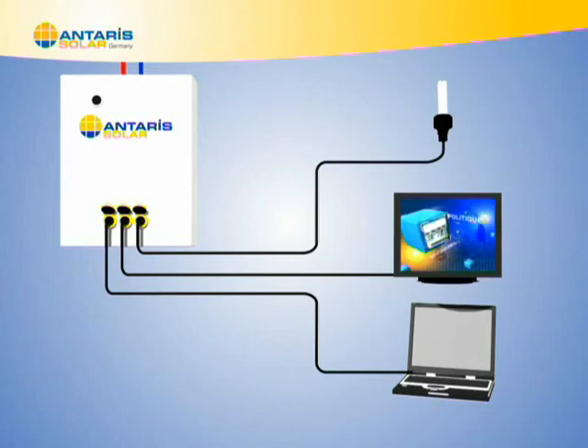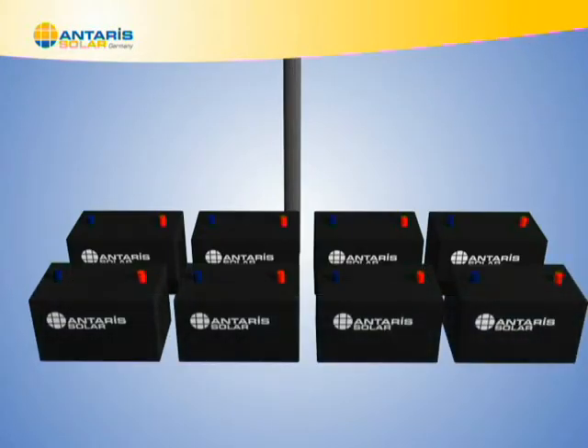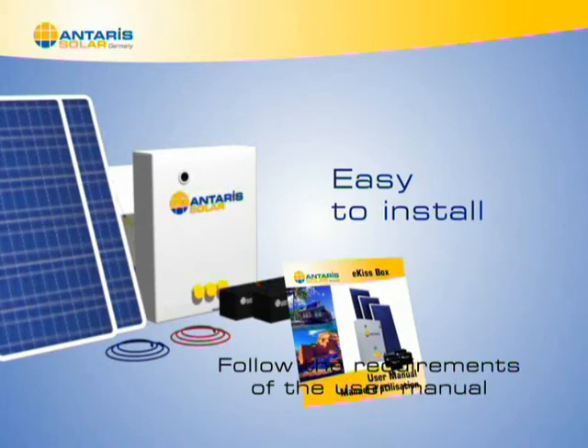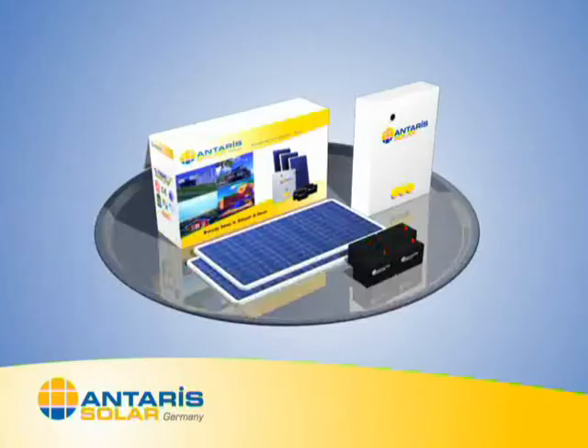You can increase the capacity of your system as you wish by adding solar panels and batteries. The ICIS box is easy to install — just follow the requirements set out clearly in the small manual that comes with it, and your installation is done in 15 minutes.